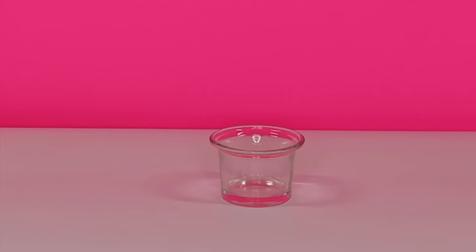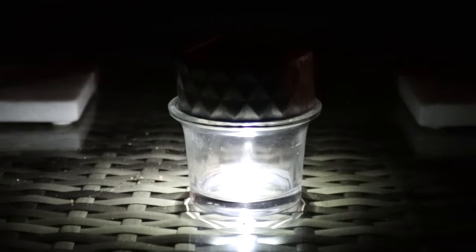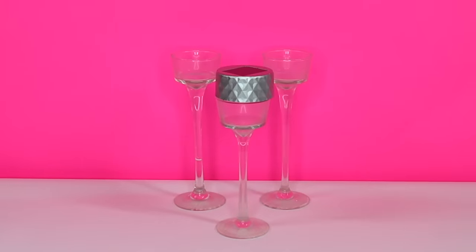Or maybe you want some clear lighting. The top of these lights fits right on top of these glass tea light holders too, and also on top of the raised tea light holders as well.